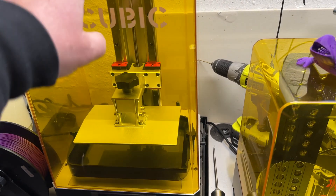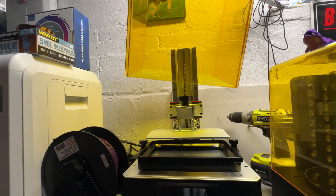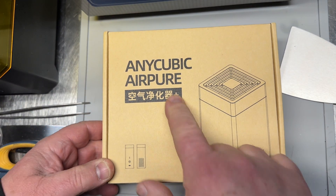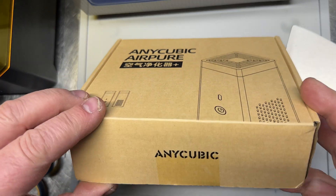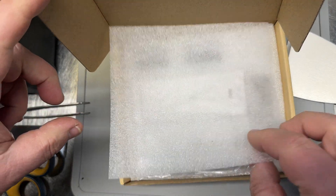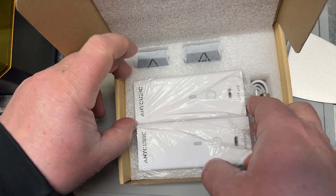I have the cover off to show you how this works. I ordered this straight from the company in China and it took forever to get here, so if you order those kind of things I would recommend eventually going to Amazon — maybe. Anyway, there are two purifiers in here.